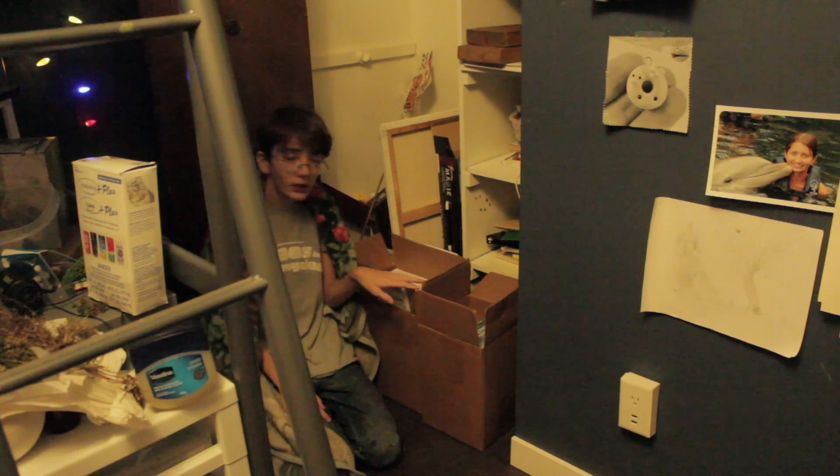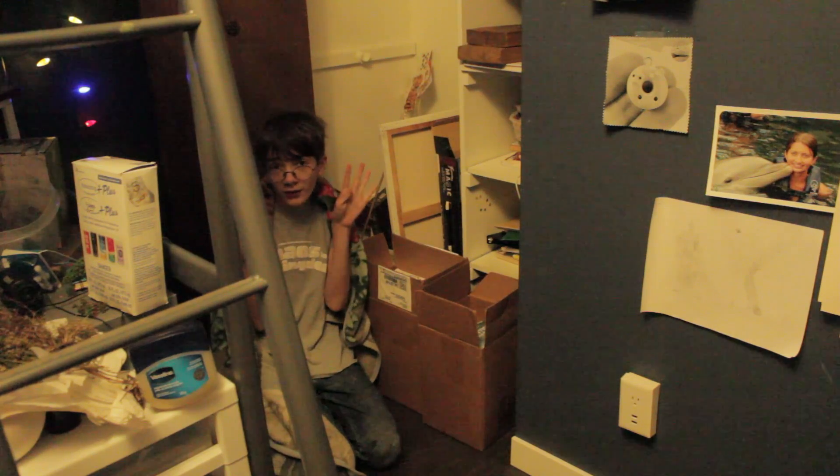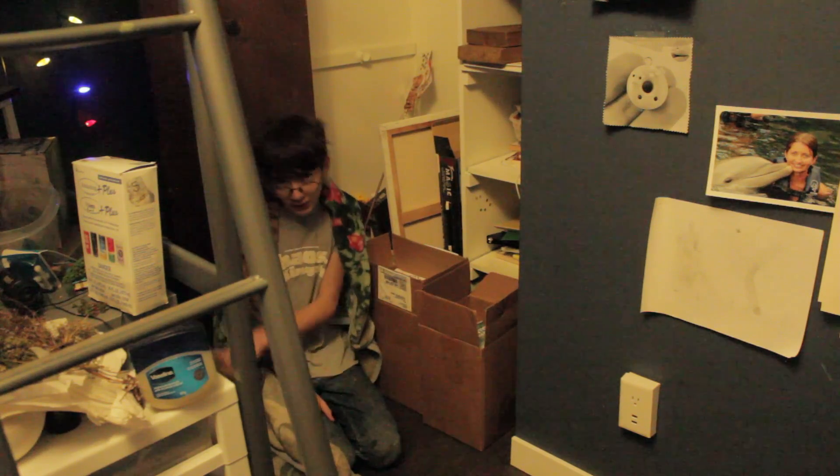Hello. As you can see, we are not on my desk right now because I am in the middle of working on like 10 projects at a time, so it's very messy. So we're not going to work out there.